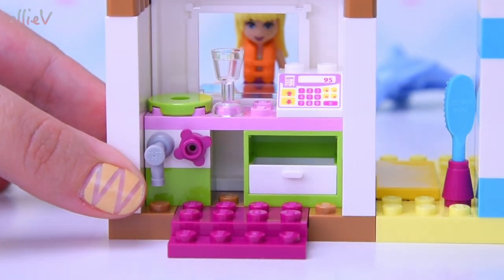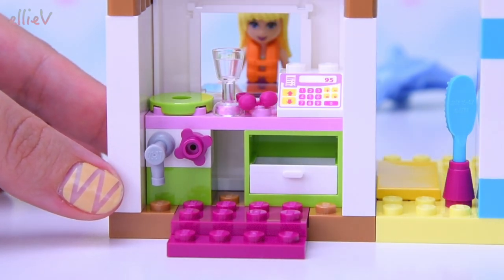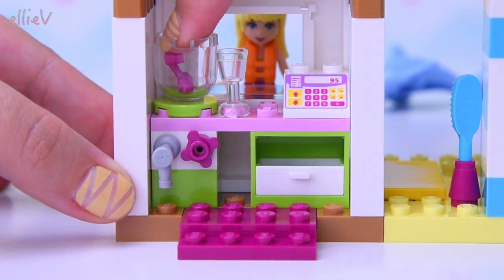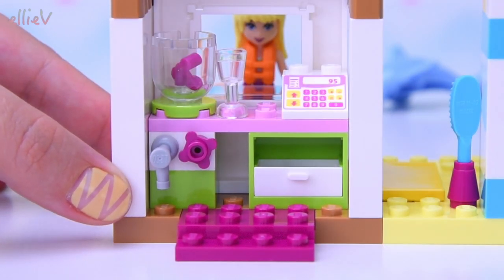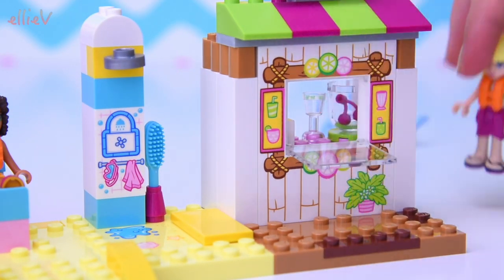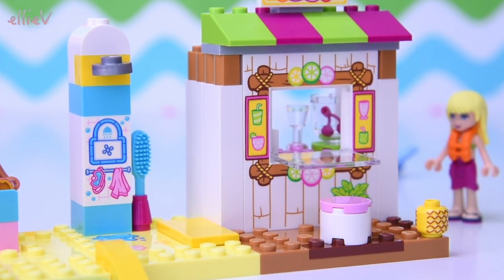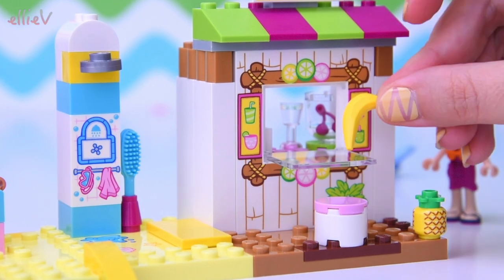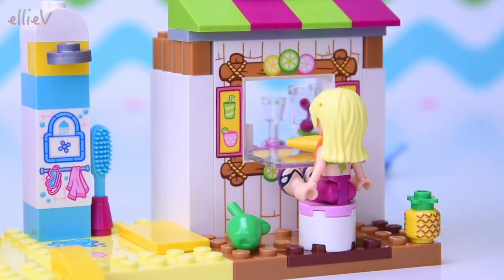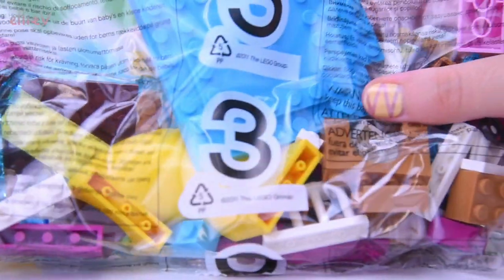Our smoothie maker needs a top — something to actually make the smoothies in. We've got cherries and a cup, so we can put the fruit in there. Cherry smoothie it is today! On the outside, a little stool for customers to sit and drink their smoothies, a pineapple, a banana, and a green apple for delicious snacking. And the juice bar is ready — it's also a fruit bar!